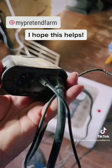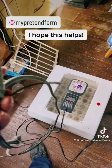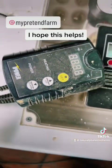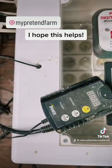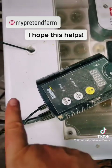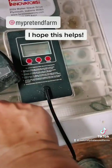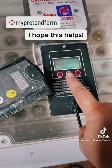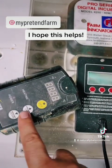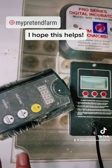Another handy thing: this is a heat mat thermostat for seedlings. I stick the little probe inside the incubator vent hole. If I'm having trouble with the heating element — because occasionally they go out — I plug the incubator directly into this thermostat and then plug the thermostat into the wall. So if the incubator's own thermostat isn't working, this acts as a backup, automatically turning the incubator on and off to maintain the set temperature.